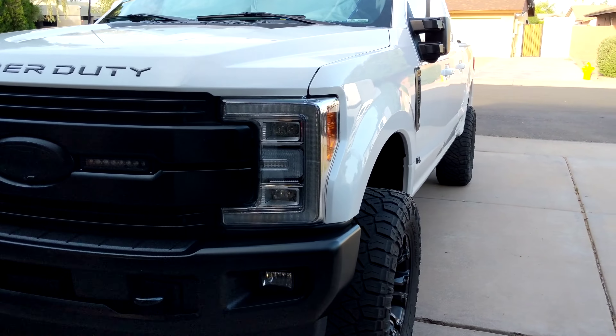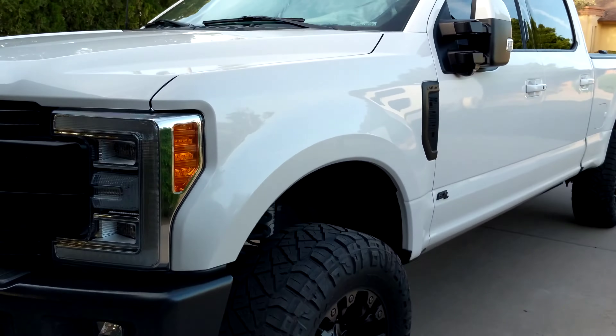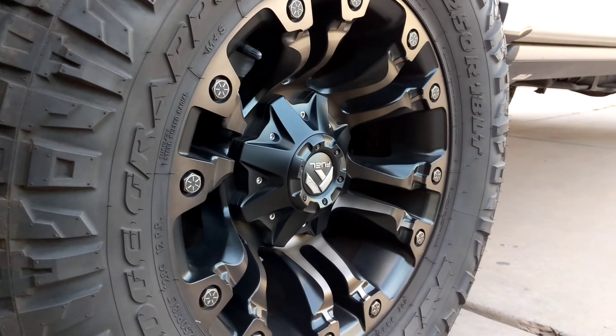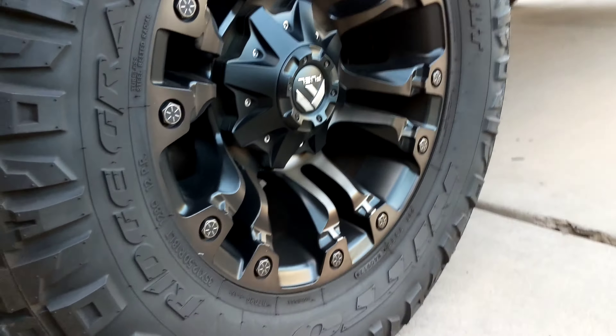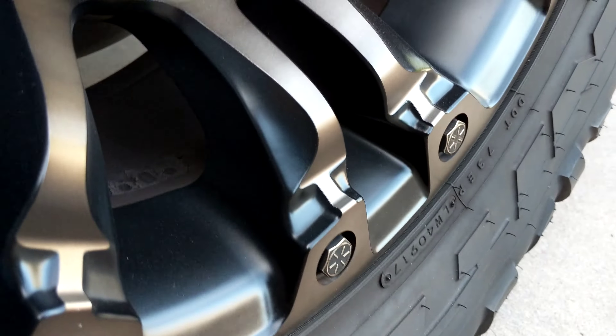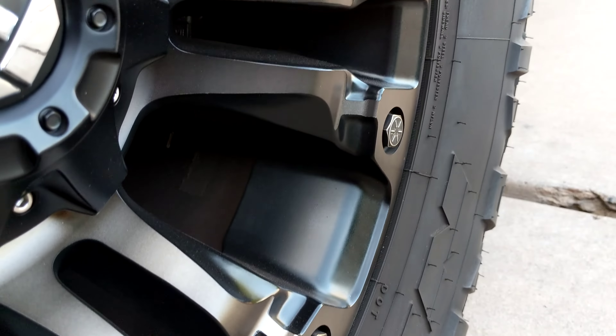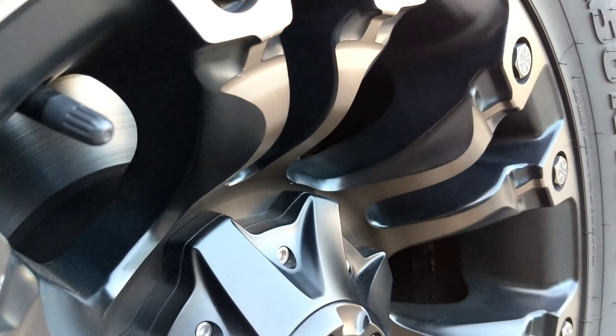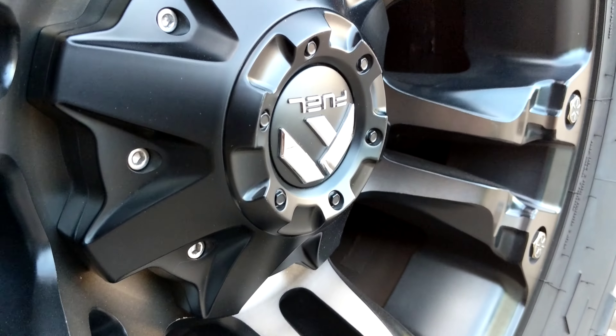We'll do one more video here now that the sun's gone away. The center calf's on. These wheels look incredible right now. These are coated with Ceramic Pro.